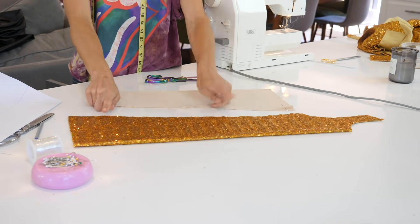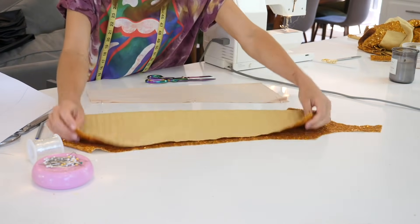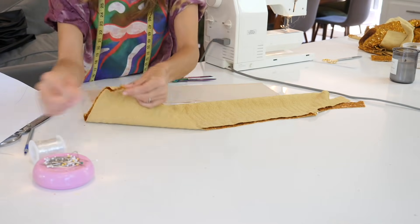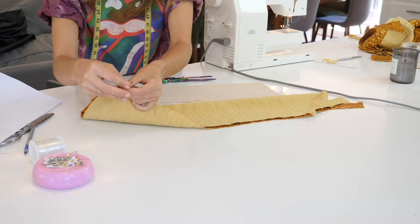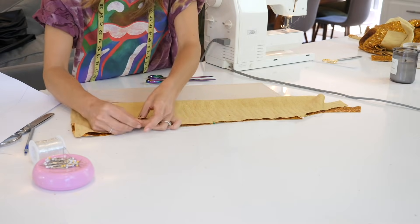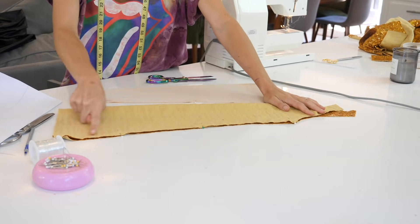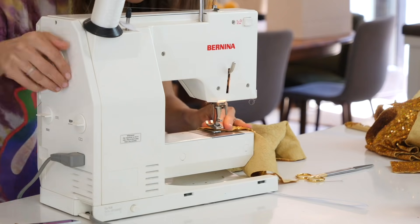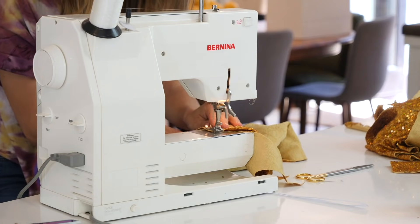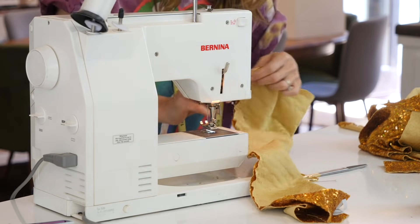Now we're going to do the same stitch on our thigh-high piece. Take that fabric, fold it right sides together face to face. Make sure to take extra time to pin the ankle part and the very top part — obviously if those parts end up uneven, the whole thing's going to look janky. Now we are going to sew that closed right up the top. Here is my clear thread — I really recommend clear thread. It just disappears when you're working with sequined fabric, and I always try to work with it.